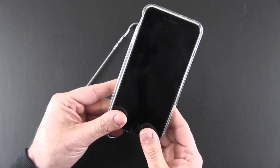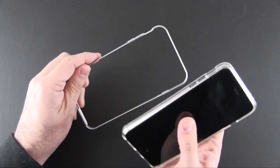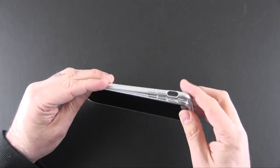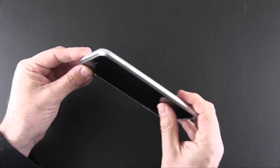It doesn't really matter which way you put it in there — just make sure it's all lined up and locked into place. Then place the phone from the back side into the bottom like that. Pop one corner over and then the next and it will all sort of lock into place.